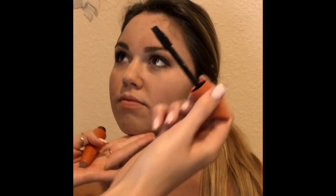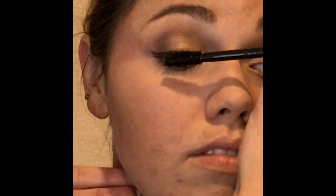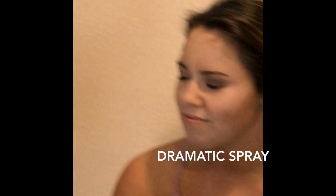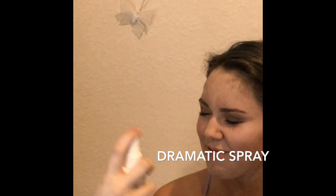I'm taking CoverGirl Full Lash Blast Volume and Waterproof mascara and just putting that on. So I'm taking Urban Decay Makeup Setting Spray, Cool and Hydrating, and we are gonna finish this look in three, two, one.